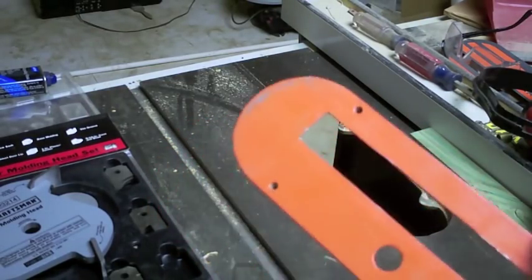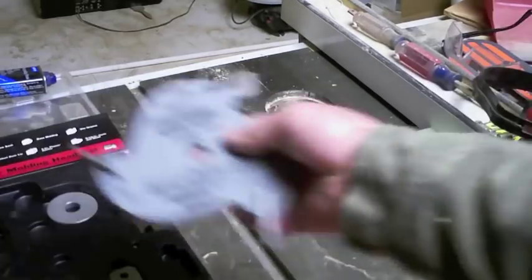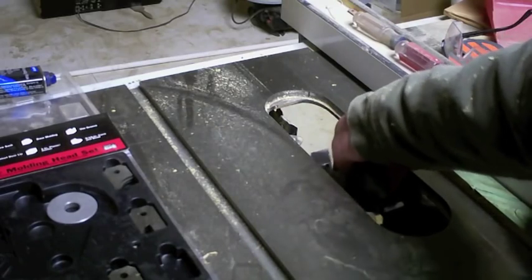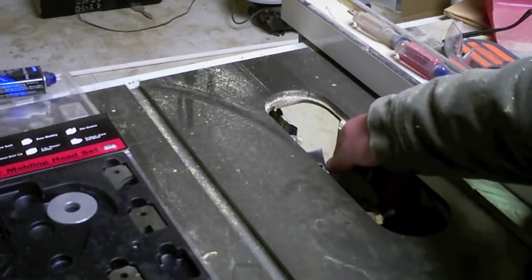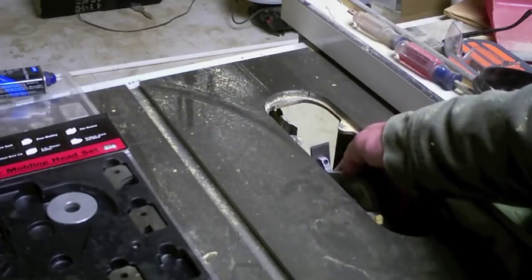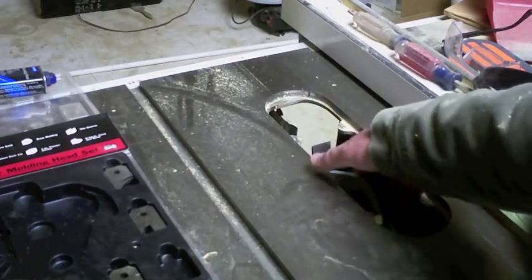Go ahead and get it in, making sure the rotation is correct, and check that it clears your saw. I have just the tiniest little whisker of clearance.